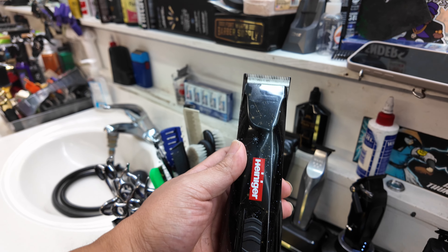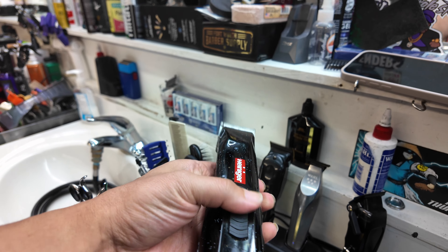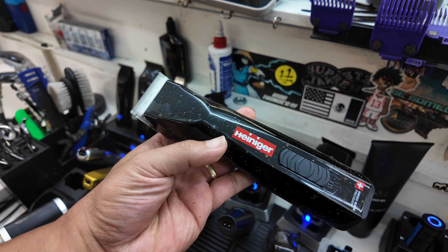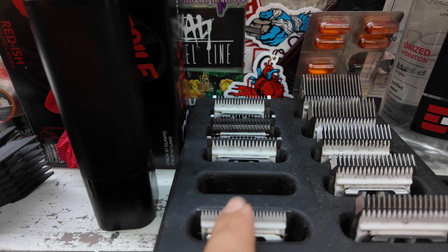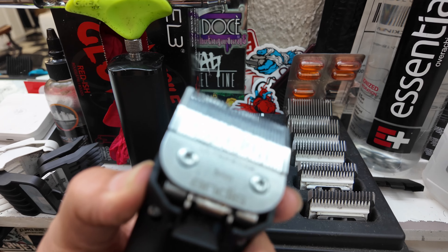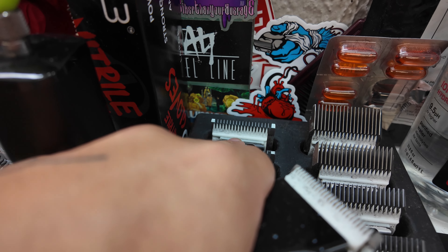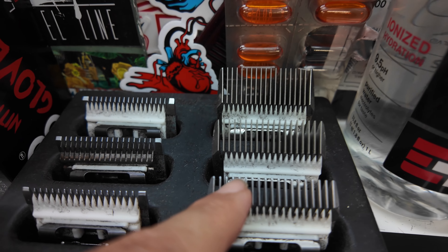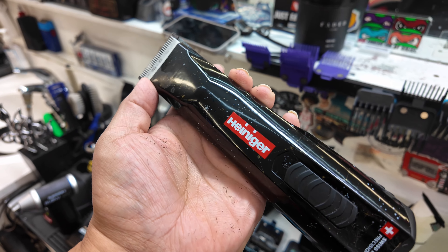One clipper that I've been using a lot here recently has been this Heiniger detachable clipper. I've really been using this clipper a lot lately. I have all my blades on this side over here — the 5-0, the 3-0 is the one on the clipper right now, the 0-A, the 1, the 1-A, the 1-1-1, the 2-guard, the 3-1-1, the 3-3/4, and then the 5-8. Those are all the blades I have for the Heiniger clipper.